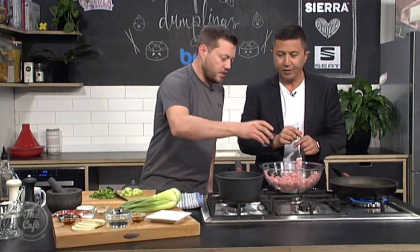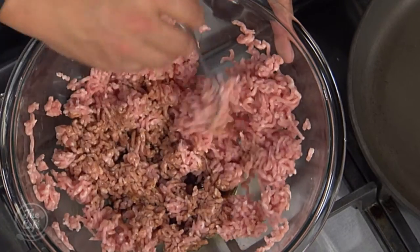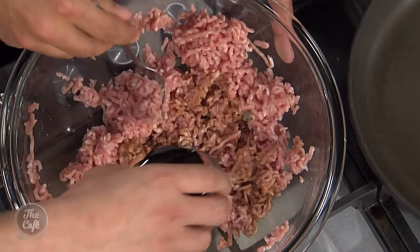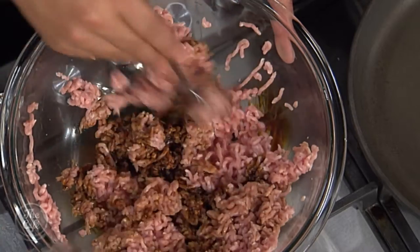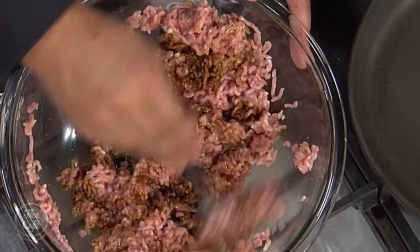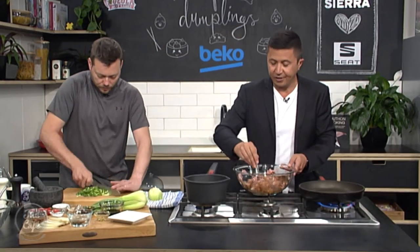Soy sauce first for our pork dumplings - so you're flavouring it. We've got some nice dark soy, a little bit of that. That will give you some nice richness. With the soy we have to be easy on the salt - effectively you're using the soy sauce to season it.